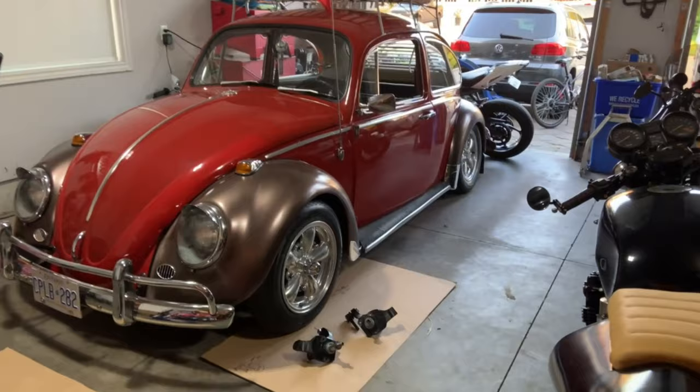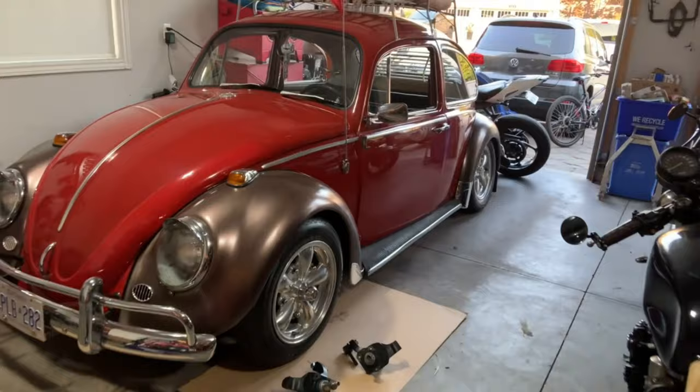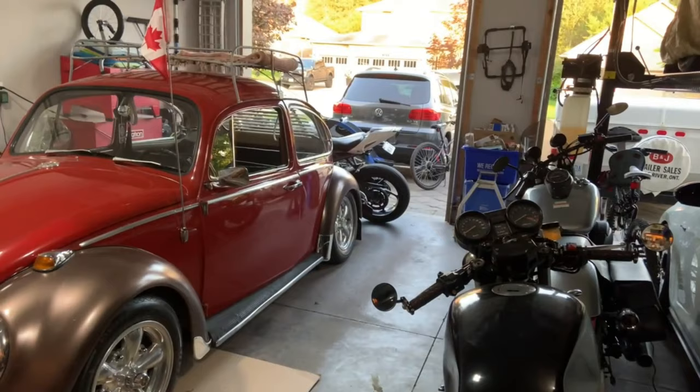Alright guys, so there it is. I've gotten the two-and-a-half inch lowering spindles removed, the stock spindles put back in with stock bearings and tie rods — a lot of work just to find out they didn't fit. But as you can see, the car is sitting a little bit higher now, wheels are tucked in, and there's lots of clearance. The front beam is adjusted as low as it can go.